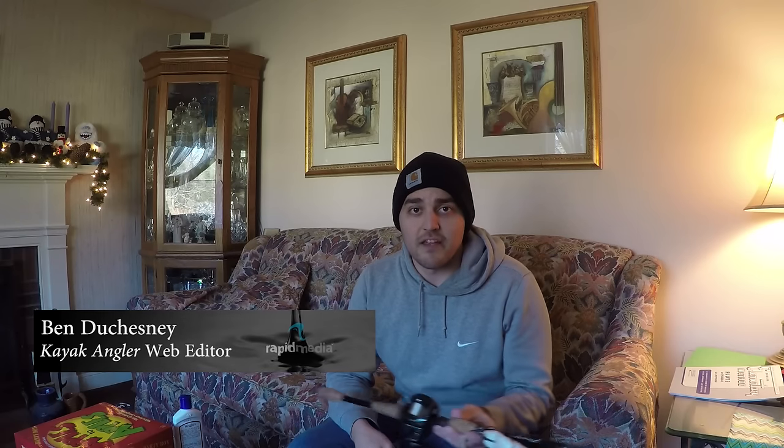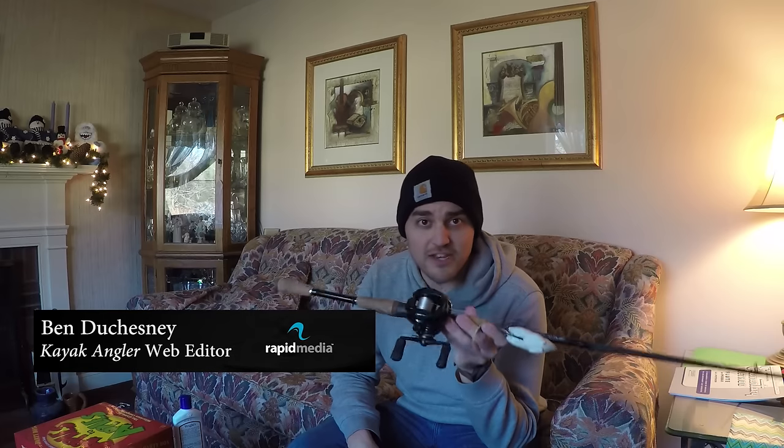Hey guys, Ben Ducheney, the web editor of Cowlick Angler Magazine here. I'm going to show you how to change your line on your baitcaster and your spinning reels as fast as possible and as easy as possible.